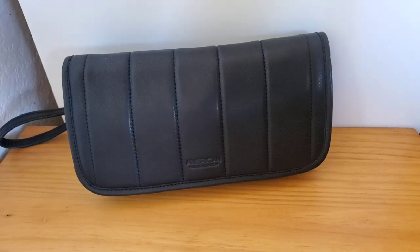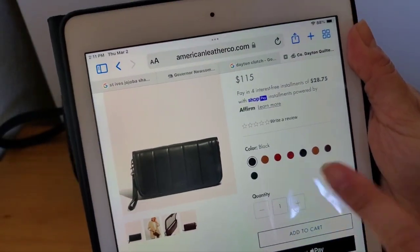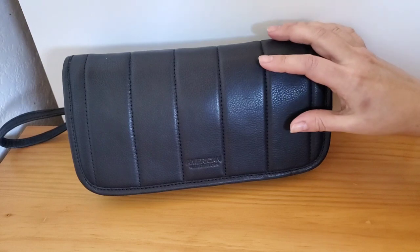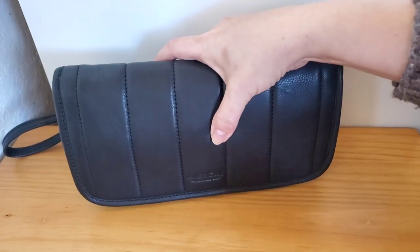Now if you go to the American Leather Company site, they have all of these colors — tons of them — and it's $115 there. But I found mine on the Nordstrom Rack site and it was on sale for $43, and then I also had some Nordy Bucks because I've been buying my ridiculous Longchamp bags, so that took $10 off. So how could I resist? I could not resist.